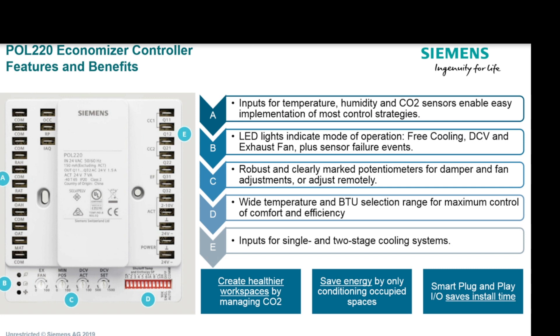They've got LED lights on the left-hand side — green, yellow, and red — that let you know if your exhaust fan is working, if you have a sensor failure, or if you have demand CO2 problems. The potentiometers are marked very easily and are very easy to adjust. There's also a wide temperature range for the BTU selection for enthalpy control. It has inputs for either single or two-stage cooling systems, and all commissioning is done with a screwdriver. All damper positions and settings are either dip switch or potentiometer — very easy to set up.